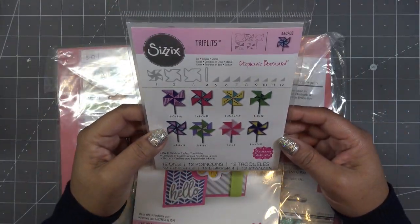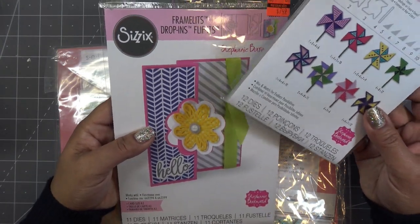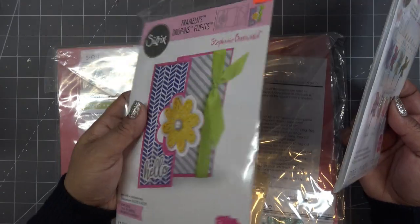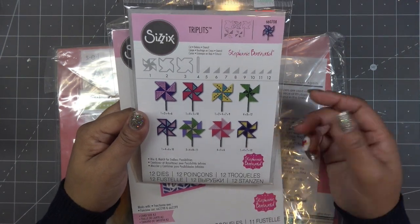I had this little triplets die set, which is super cute — it makes like a little pinwheel. I thought that may be fun to decorate this with, because depending on what papers you use, it's boom, boom, boom and you're done. I wanted a little something more to add to it if I can. If it works out, we'll use them; if it doesn't, we'll see.